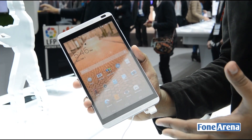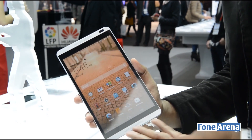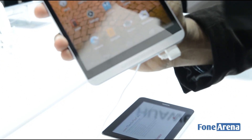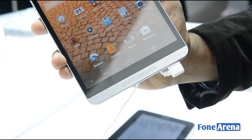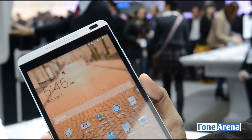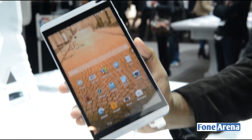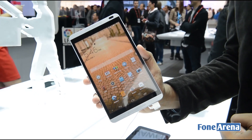Look at the design — it's very much similar to what we saw in the HTC One. You have speakers and an earpiece at the top and bottom bezels, a black bezel, and aluminum elements at the top. So it looks very much like an HTC One Max or something like that. That's the design of the Huawei MediaPad M1 8.